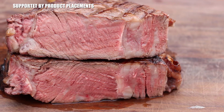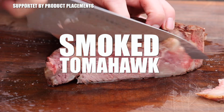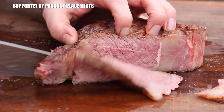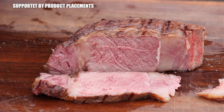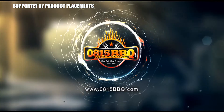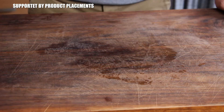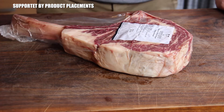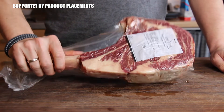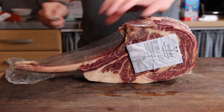All right folks, today I'm going to show you how to grill this awesome looking smoked tomahawk steak, so stay tuned. The main actor of today's episode is this awesome looking 1.5 kilo Australian Black Angus tomahawk steak.